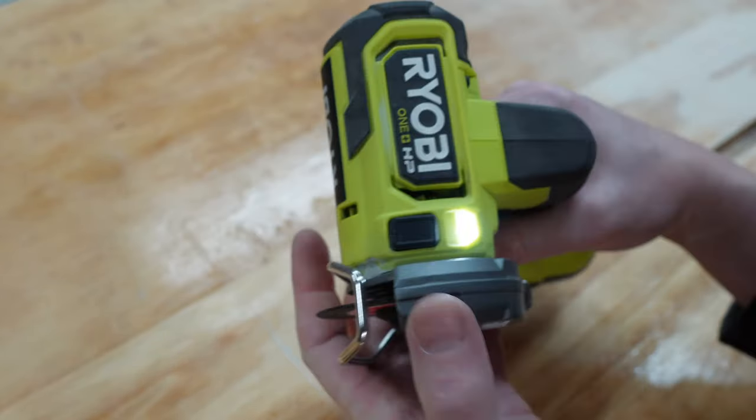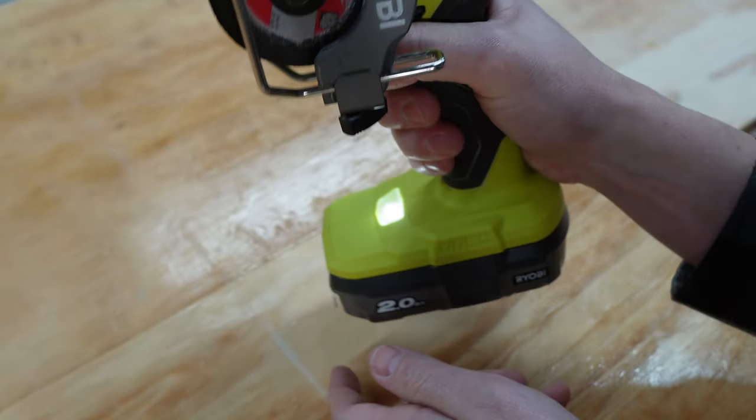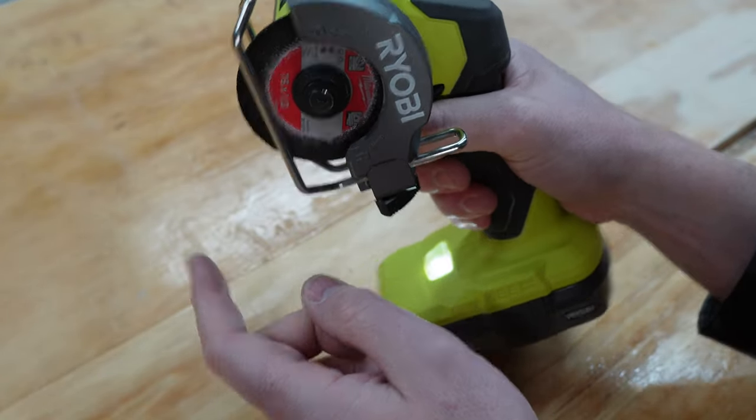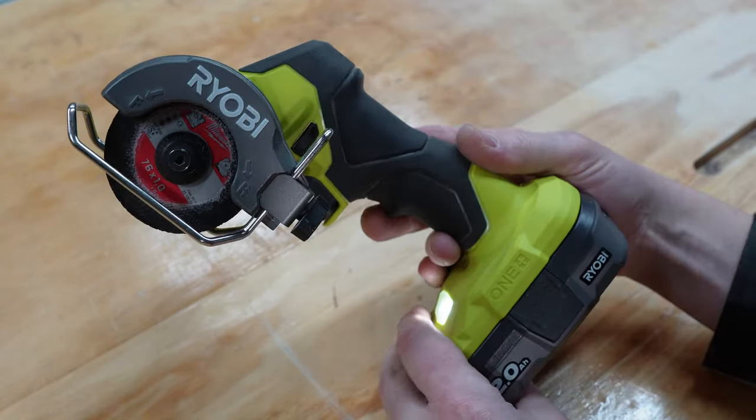The tool has got LEDs on the top and on the bottom, which is really good. Sometimes you'll find yourself working down and you need light shining up that way; other times you'll have the tool up and you need the light shining in front. They've thought of that.